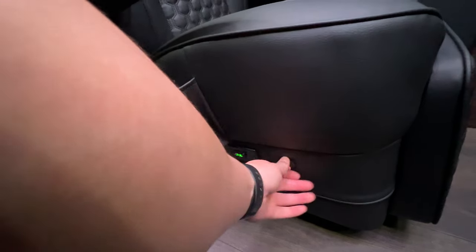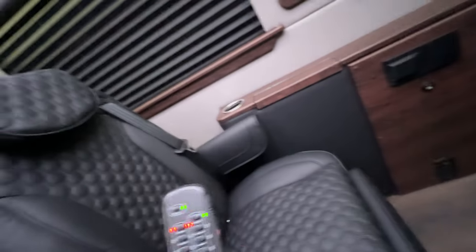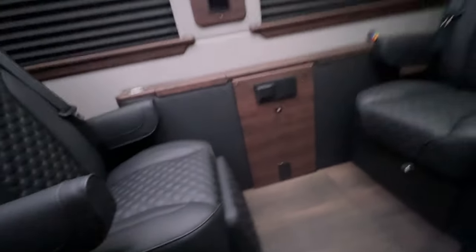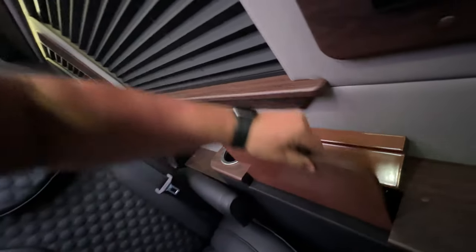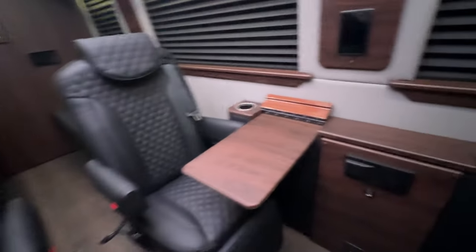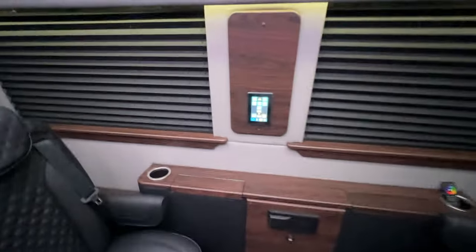Got your heat, power leg lifts, massage. Got to make sure to turn it off. Folding latch table. Got plenty of screens throughout for all the passengers to enjoy.